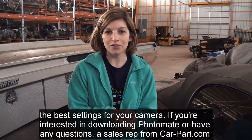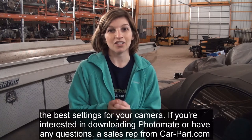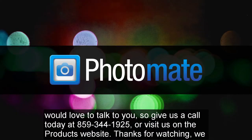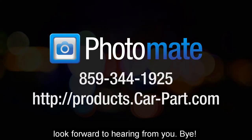If you are interested in downloading Photomate or have any questions, a sales rep from CarPart.com would love to talk to you. So give us a call today at 859-344-1925 or visit us on the products website. Thanks for watching — we look forward to hearing from you. Bye!